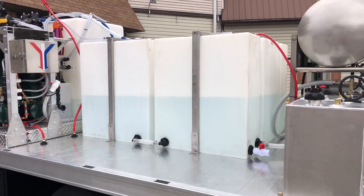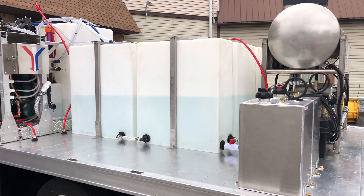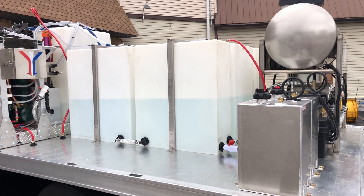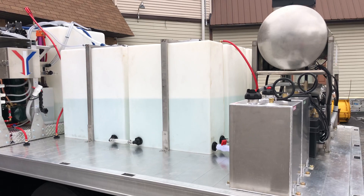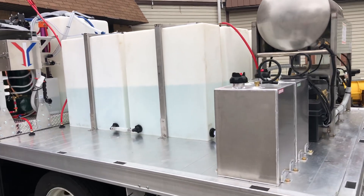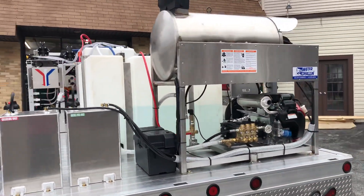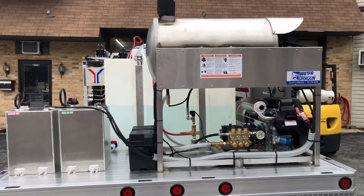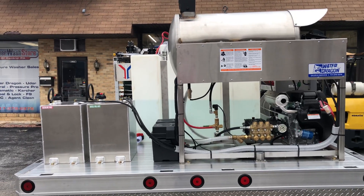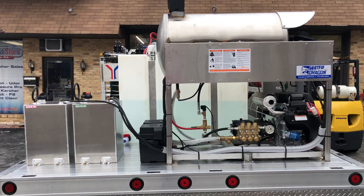Next we have our water tanks for the pressure washer. There are two 200-gallon tanks giving us a total of 400 gallons capacity for the pressure washer. We also have two fuel tanks, and back here is our hot water unit. This is an 8-gallon-per-minute Water Dragon gear drive unit with the Honda 690 on it.